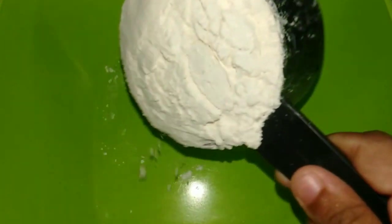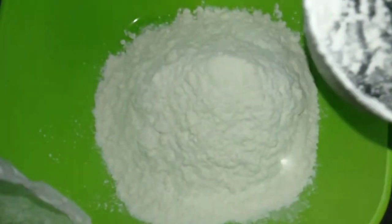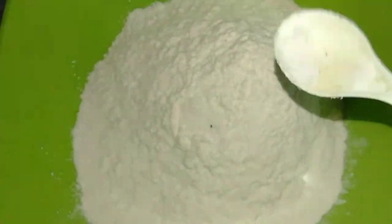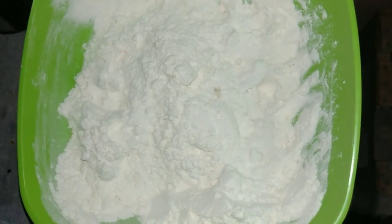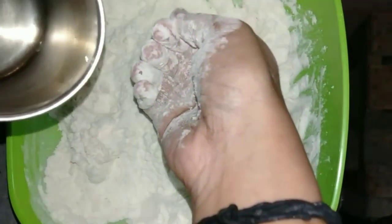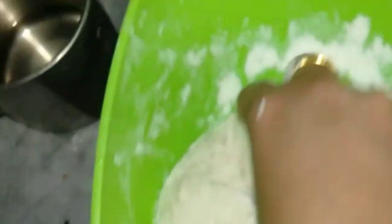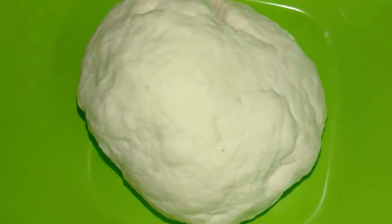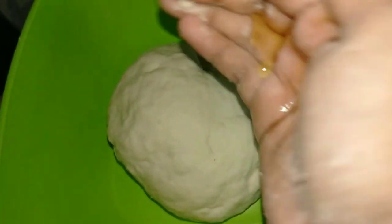You can take 200g of the dough. We will have to make sure you get the dough. Add 1-2 teaspoon oil as well. We are using this oil. Now we have to add a little oil.